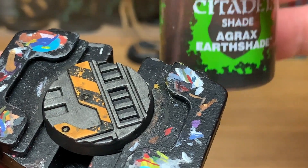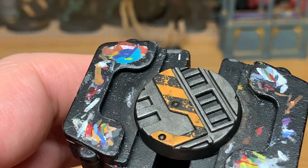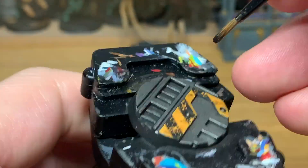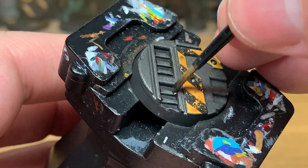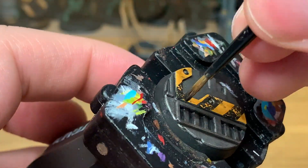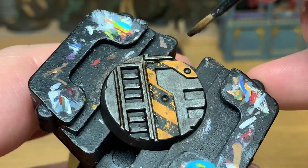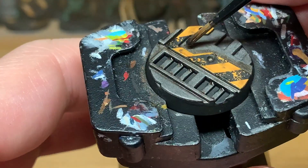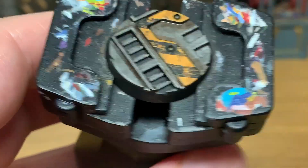Now that's dry, we're going to use a little bit of Citadel Agrax Earthshade, and all we're going to do is run it around all of the little creases, grooves, corners, and angles — on each end of these sections, down the long grooves, and around all the edges of the silverwork. The reason you're doing this is because these are the areas less likely to be caught by someone's foot or get scuffed or scraped, so the grime and dirt is going to build up there a lot more than anywhere else.